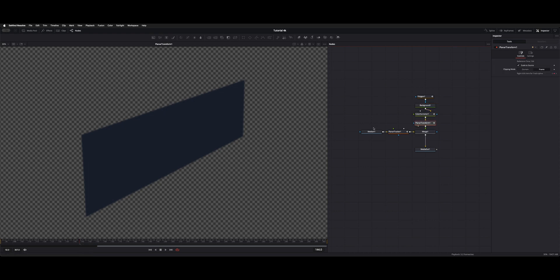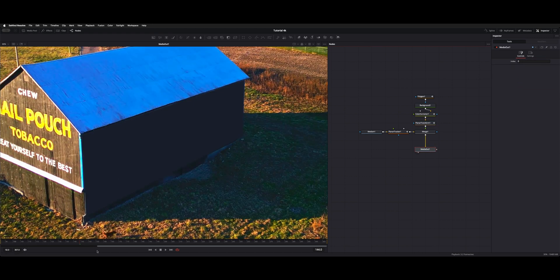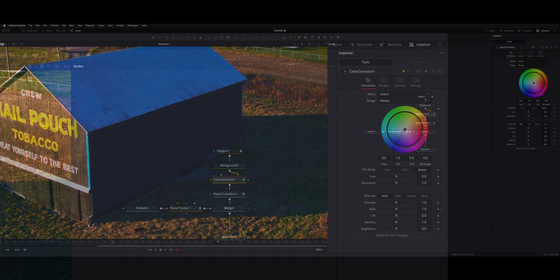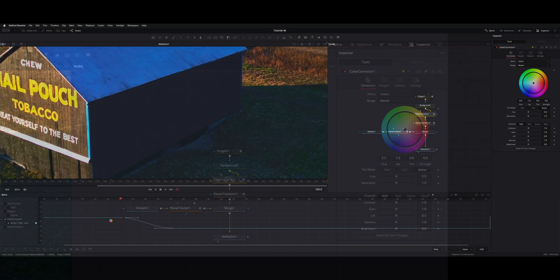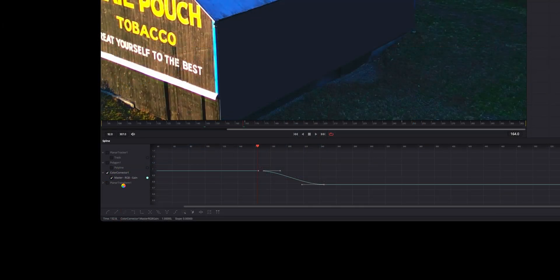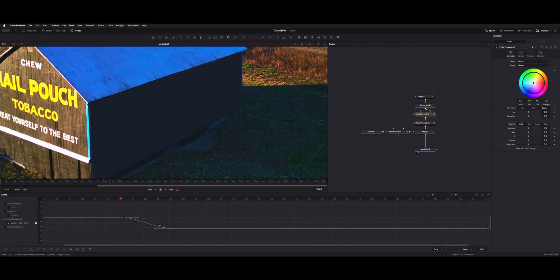With the color corrector, if we click on it we'll see a couple of keyframes. To get to our keyframes, open the spline editor — it's on the upper right, normally just a little dot. Choose whichever node you're going to adjust keyframes on. Select color corrector one, then highlight and hit S, which smooths your edit and gives you a nice transition between the two points instead of a harsh line.